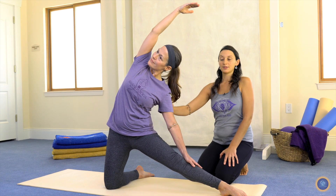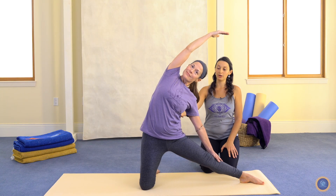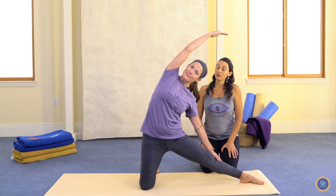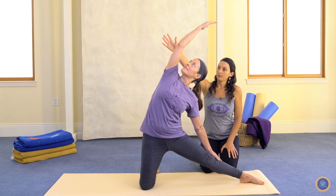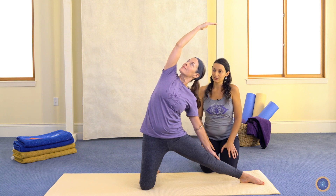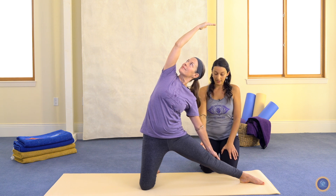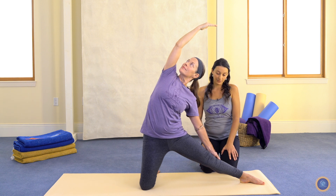We want to avoid collapsing the underside of the ribs here. Keep the spine open so that the breath can be open, as well as the energy flow. You can either look straight ahead or rotate the head to look out and up. We're not trying to look directly up at the hand, which would bring the neck into a jackknife position. And this hand here is just being used for support and stability — we don't want to press down on the knee because that can cause it to hyperextend.